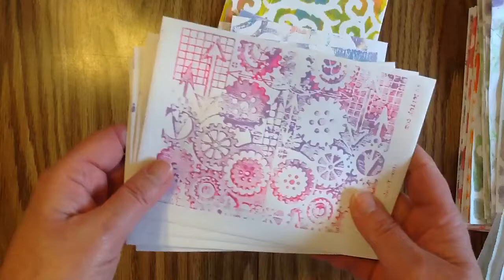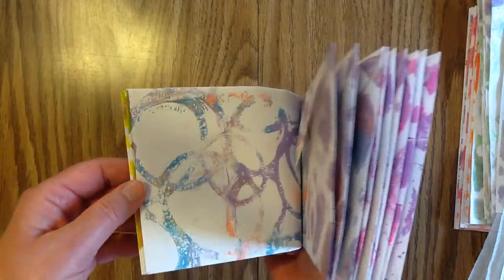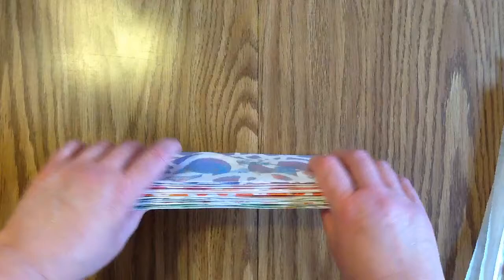So those are the smaller ones, and with the envelopes I just do one pass. Let me show you these envelopes and then I'll go ahead and explain what I mean by the one pass when we get to the papers.